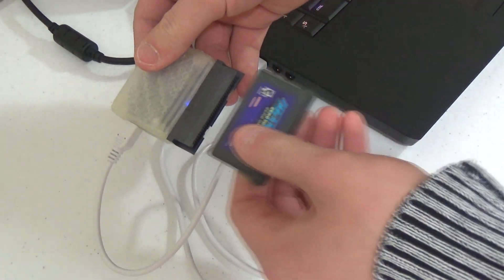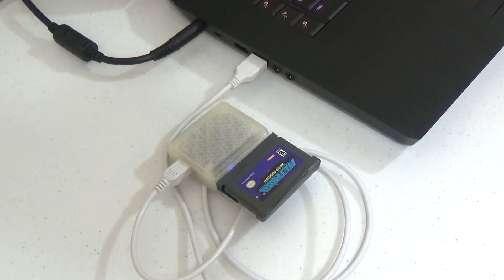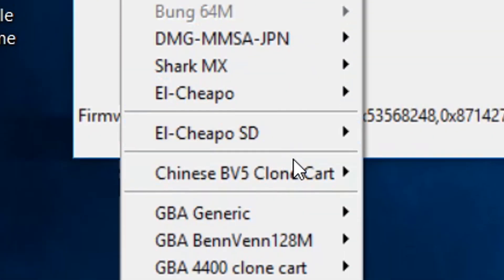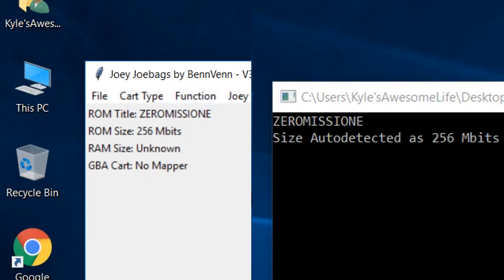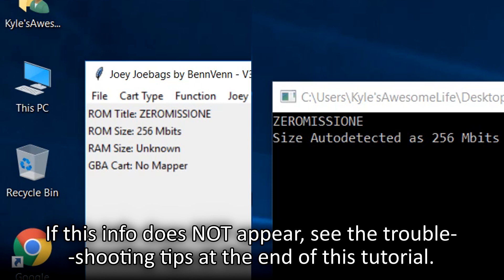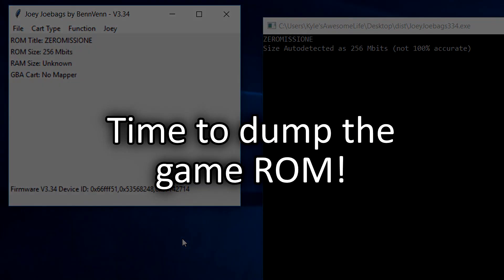With your Joey Cart Writer connected to your computer and the Joey software open, insert your official Game Boy Advance game cartridge into the Joey. In the Joey software interface window, open the Cart Type menu, then select the GBA Generic section, and click on the Read Header option. This will read a specific part of the cart's flash memory that contains name information for the ROM loaded on the cart. If this information populates, that typically means your cart is properly connected and the rest of the data is ready to read. If this information does not populate, I will be covering some helpful troubleshooting tips towards the end of this video.